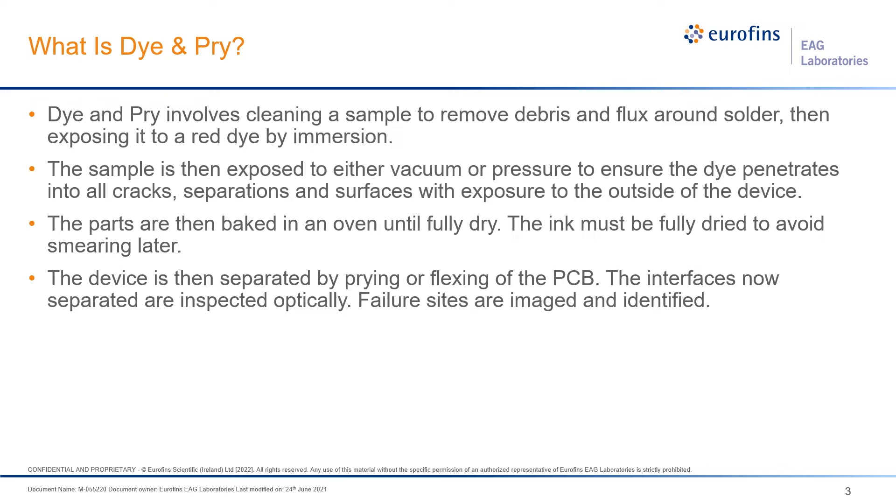We then fully bake your device — this is very important. You need to bake it for a minimum of two to four hours. You don't want to pry the part at the end and have the ink smear if it isn't completely dried. Once you pry your device apart, you can check both sides and see if the solder was fully attached or if there are head-in-pillow defects or cracks where the dye got in.